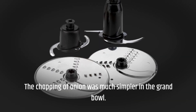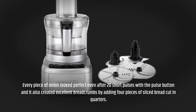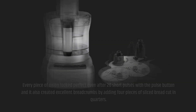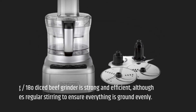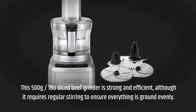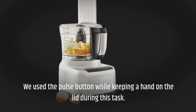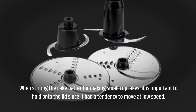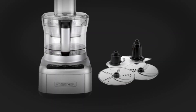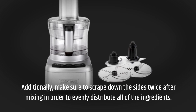The chopping of onion was much simpler in the grand bowl. Every piece of onion looked perfect after 20 short pulses with the pulse button, and it also created excellent bread crumbs by adding 4 pieces of sliced bread cut in quarters. This 500g, 18-0 diced beef grinder is strong and efficient, although it requires regular stirring to ensure everything is ground evenly. We used the pulse button while keeping a hand on the lid during this task. When stirring the cake batter for small cupcakes, it is important to hold on to the lid since it had a tendency to move at low speed. Make sure to scrape down the sides twice after mixing in order to evenly distribute all of the ingredients.